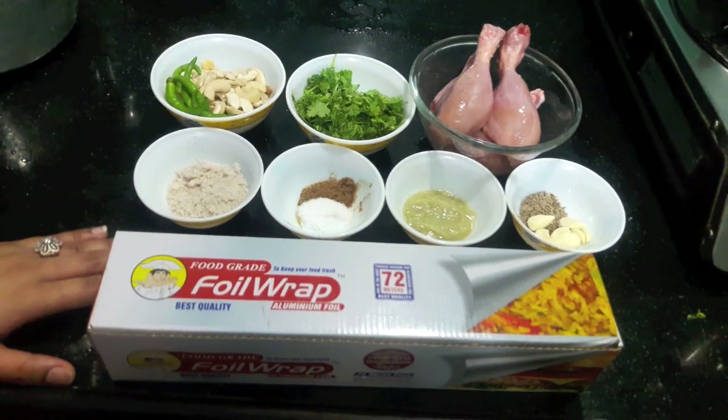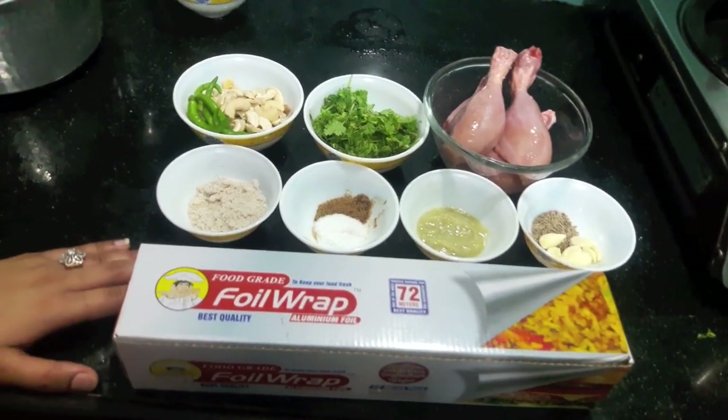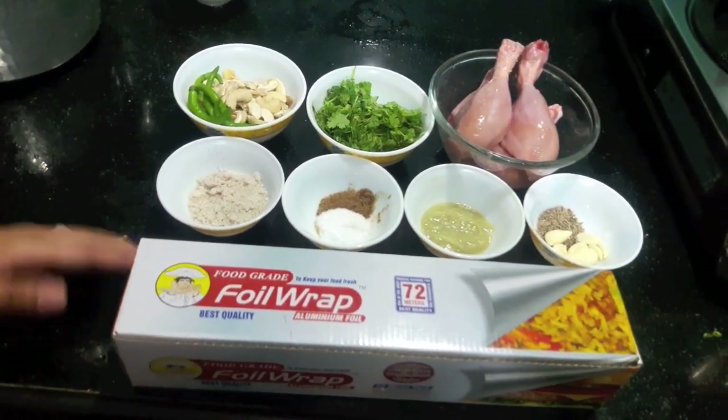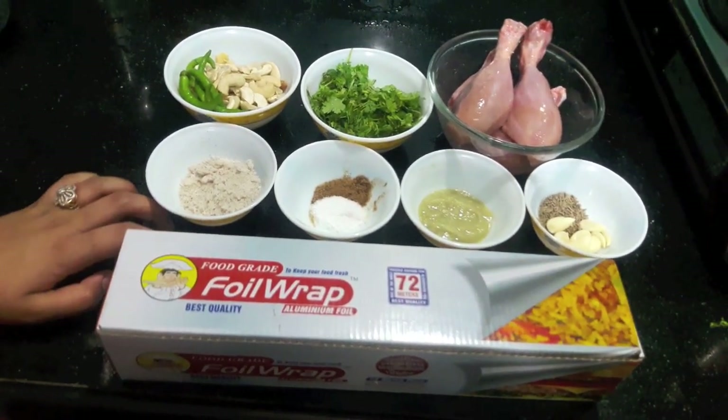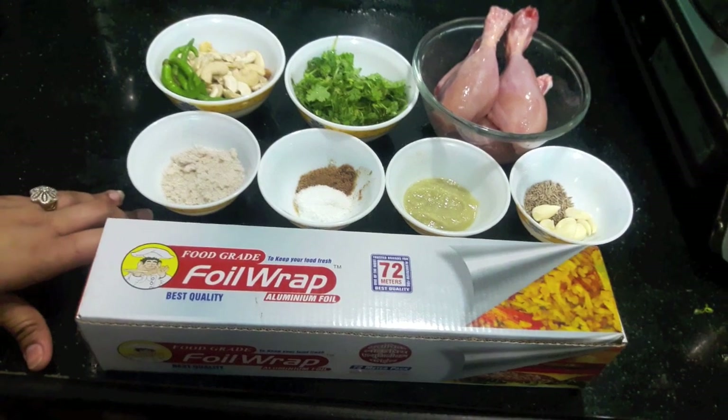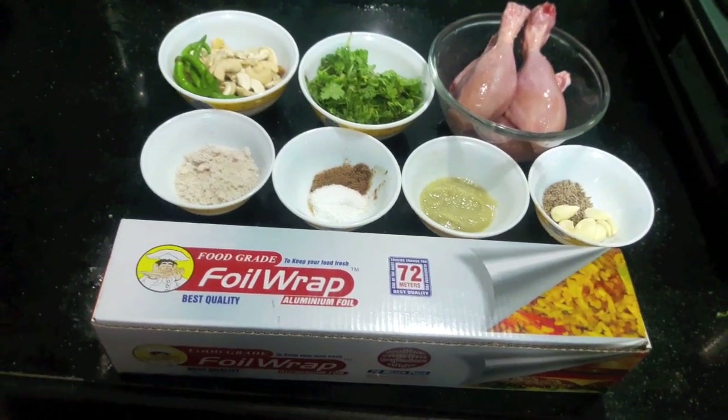Hello and welcome to my channel She Fast Kitchen. Today I am going to show you how to make green foil chicken. I also have the recipe of red foil chicken — for that recipe, see the description box.